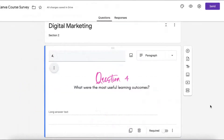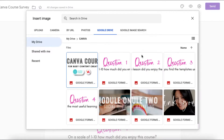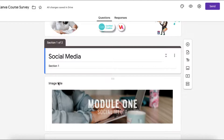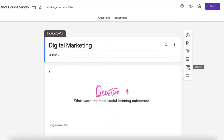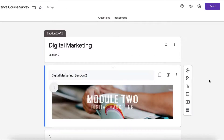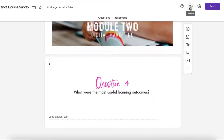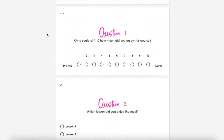Once that's done I'm going to add the section breaks. And now I'm just going to click on the eye icon to preview my survey, and that is already looking pretty good.